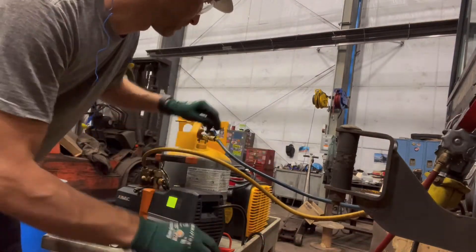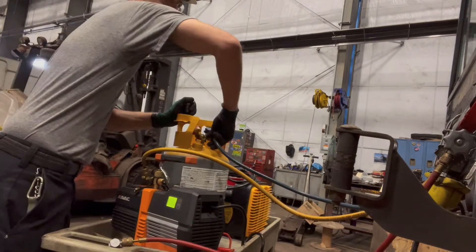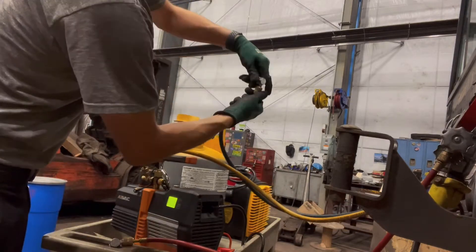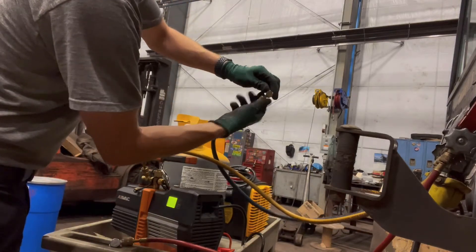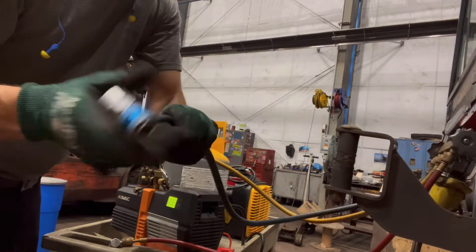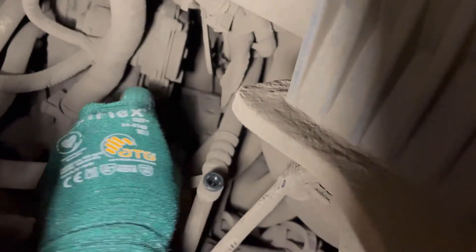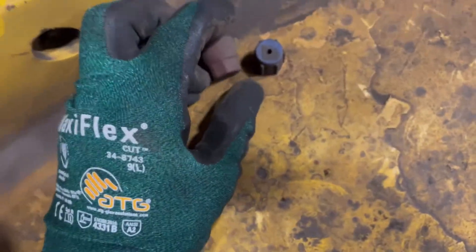Now we've got to do the suction side. Refrigerant can be lost from these fittings with O-rings leaking inside. There are our ports. Set your caps aside so you don't lose them — I'll put them on my cart. Let's put our gauges on.